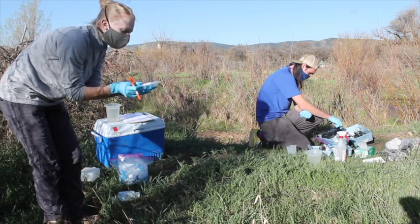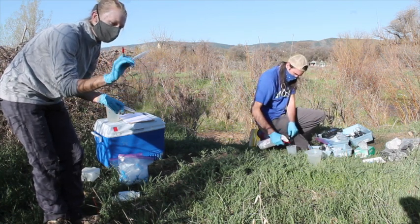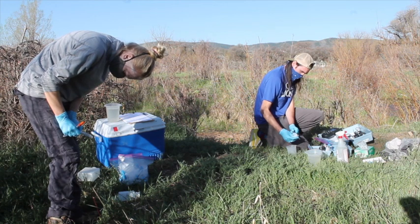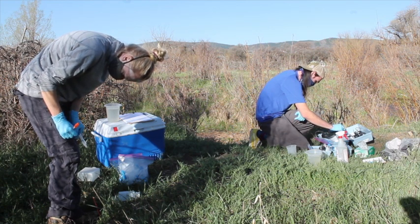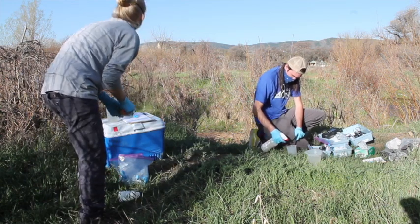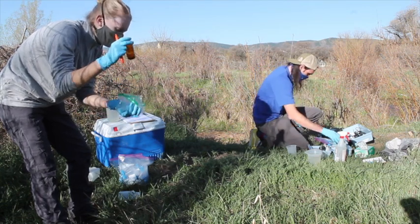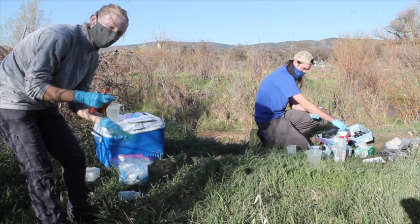Meanwhile, I'm going to label two test tubes: first for metals — dissolved metals, which will be filtered, and total metals, which will not be filtered. We also have an amber vial for filtered samples for COD, anions, and dissolved organic carbon.